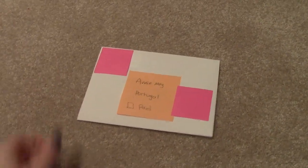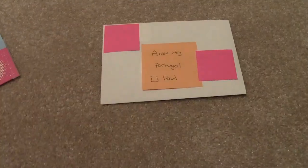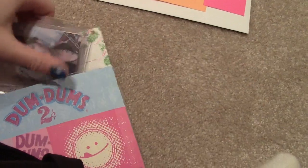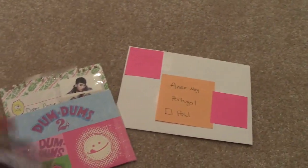Hey guys, it's Mai here, and I just have a quick confirmation video for Annie Mae on YouTube. This is for a purchase. I've already filmed this once before, and my camera didn't save the video, so I'm filming it again.